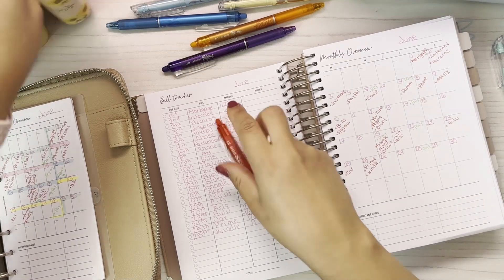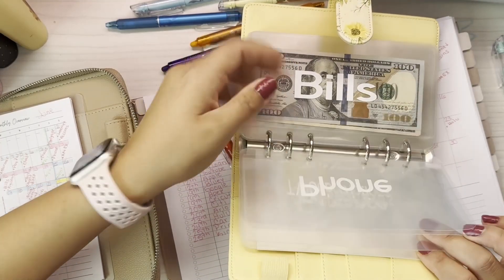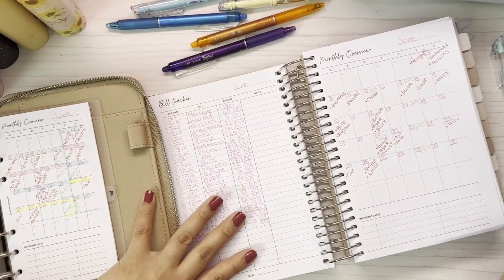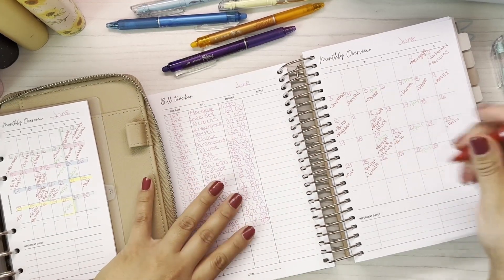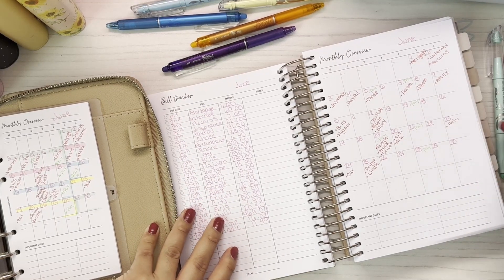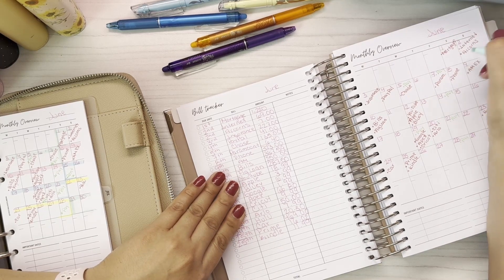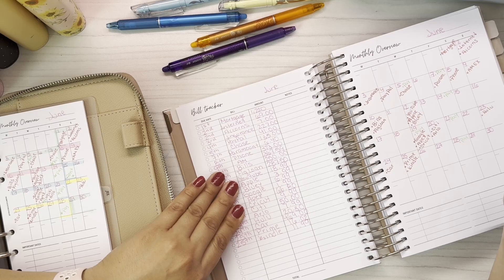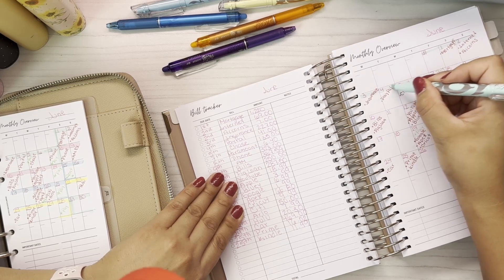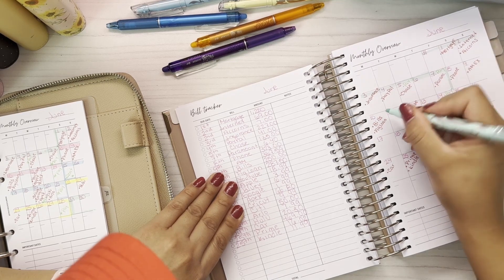I actually got a Cricut machine! I'm so excited because I'll be able to make my own stickers and envelopes. In the last video I made my whole bill binder. I'm excited — hopefully in the future I'll be able to sell my envelopes or stickers. Since we get paid on the 31st, that check is actually going to go toward June to start saving, so I'm gonna go ahead and mark from here all the way to my husband's check.